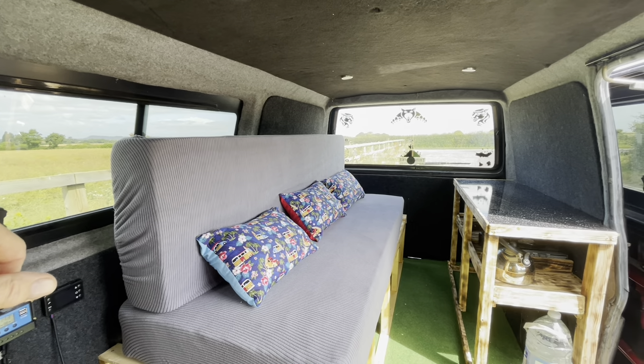Everything is easy to access. You've got the solar which is doing very well today — it's on 14 volts. Easy access for the fuse box, split charger, fuses, and the controls for the diesel heater.